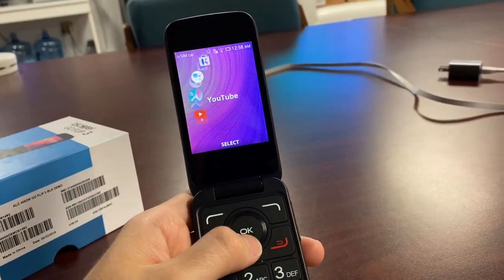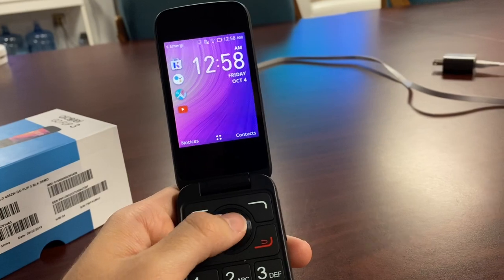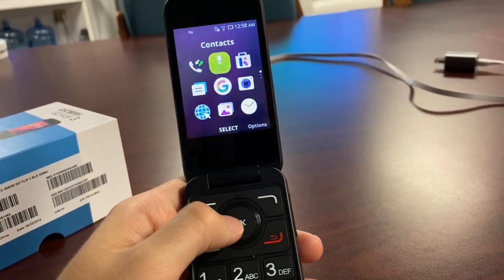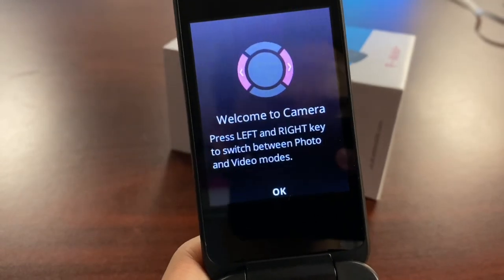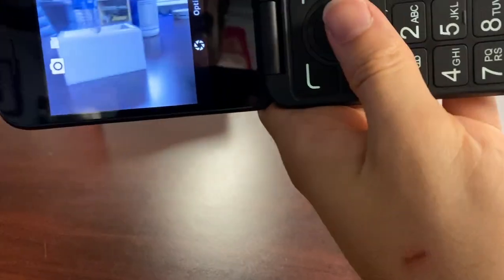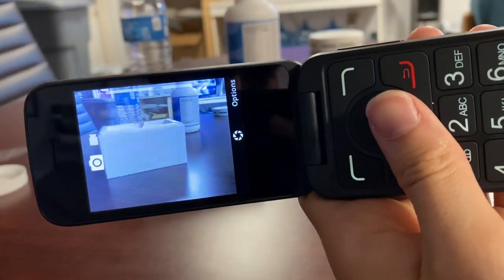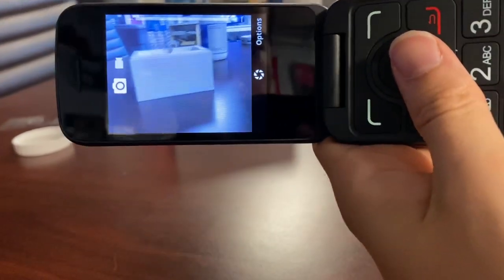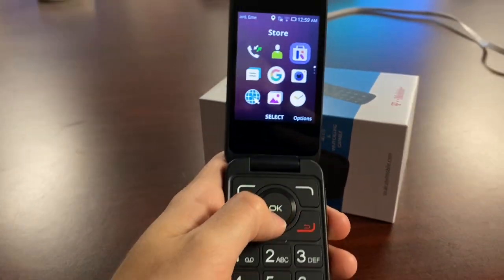The device isn't an Android device — it has its own user interface, like a baby Android. Looking at the camera: it's a basic, low-resolution camera, nothing to go crazy about. The display is fairly average, but it is a flip phone under a hundred dollars, so you're not expecting HD quality.